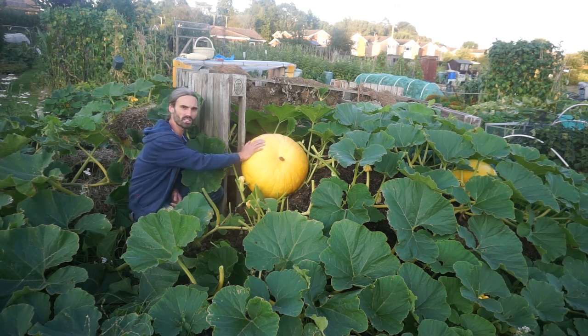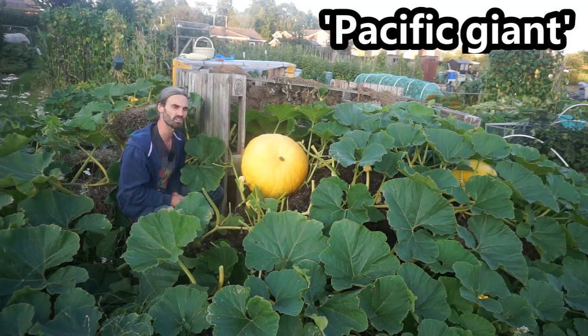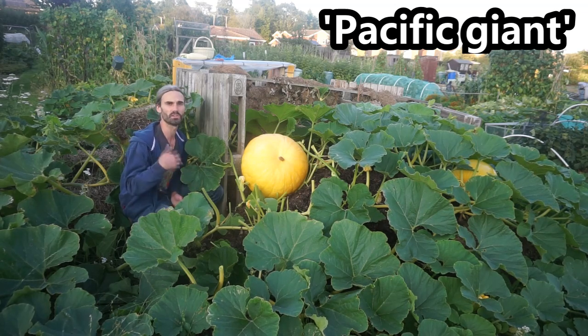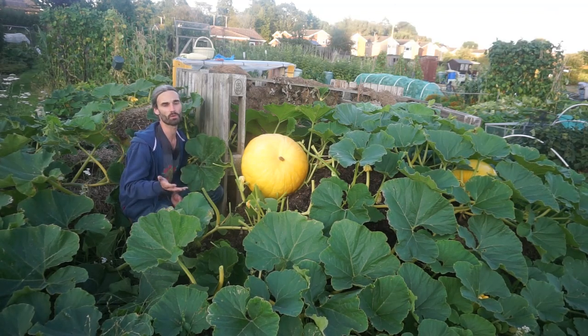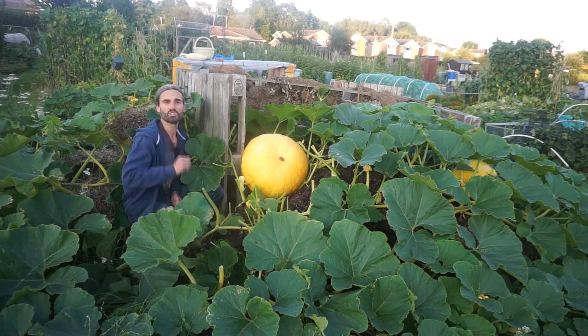You can see a pumpkin here. This is variety Pacific Giant and this is just one of the things I've got going on at this allotment. So what I'm going to do is take you around so you can see what I'm harvesting now and we can have a good discussion about it.